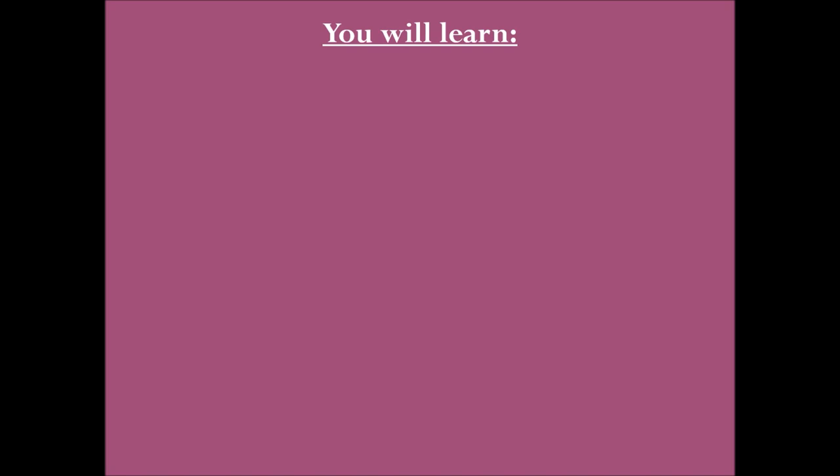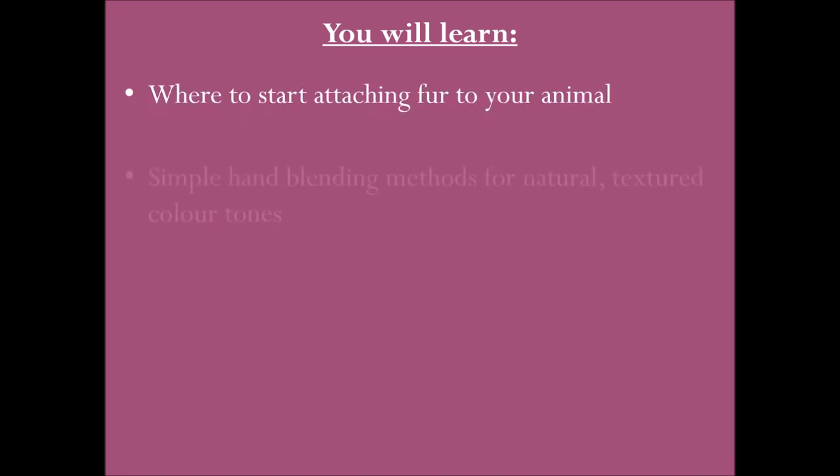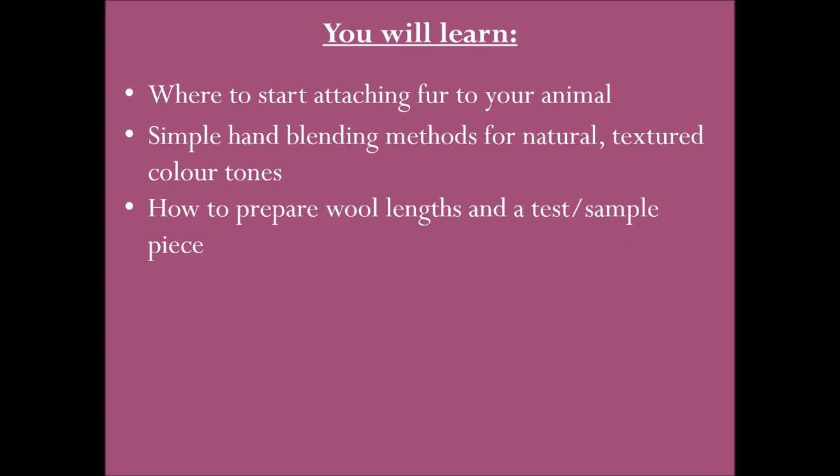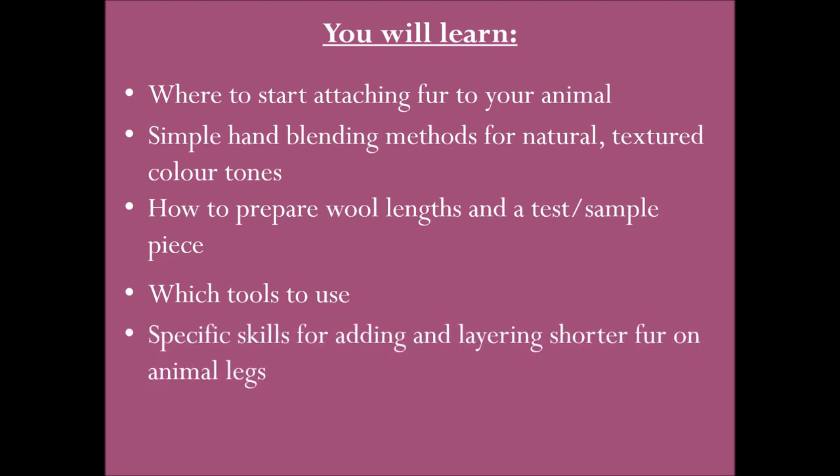In this video you will learn where to start attaching fur to your animal, simple hand blending methods for natural textured colour tones, how to prepare wool lengths and a test or sample piece, which tools to use, specific skills for adding and layering shorter fur on animal legs, and finally the basics of the two attachment techniques.